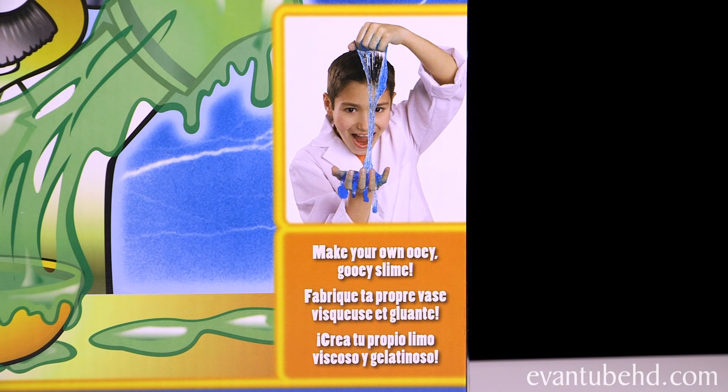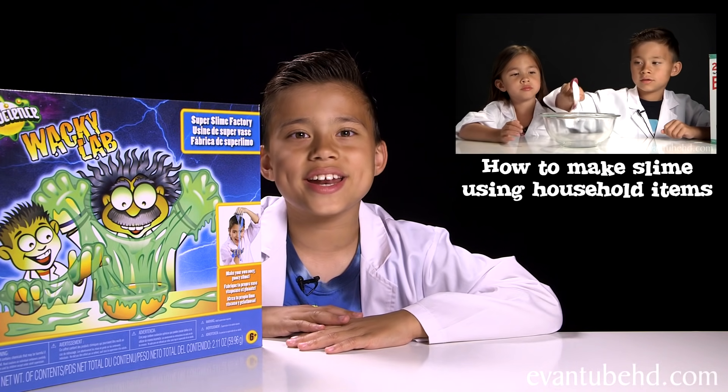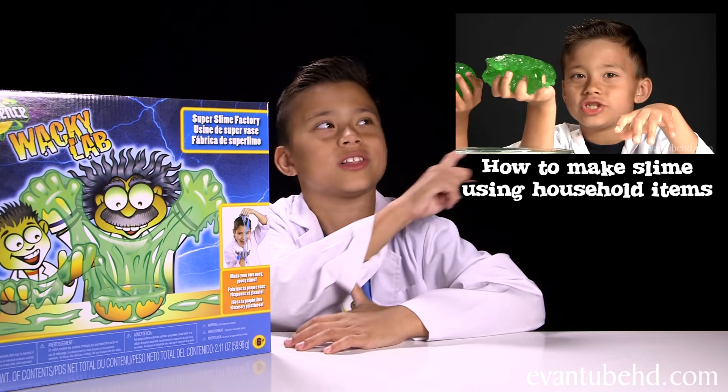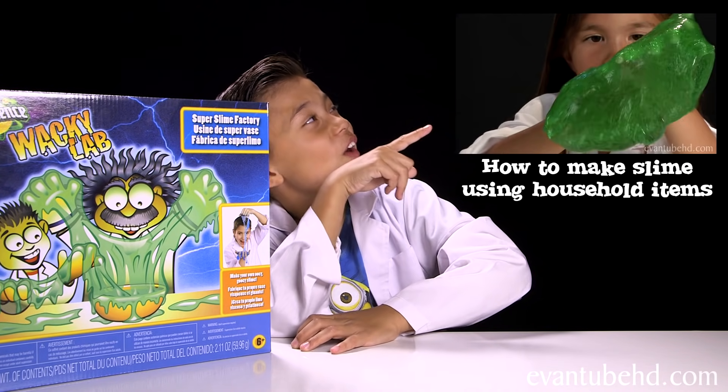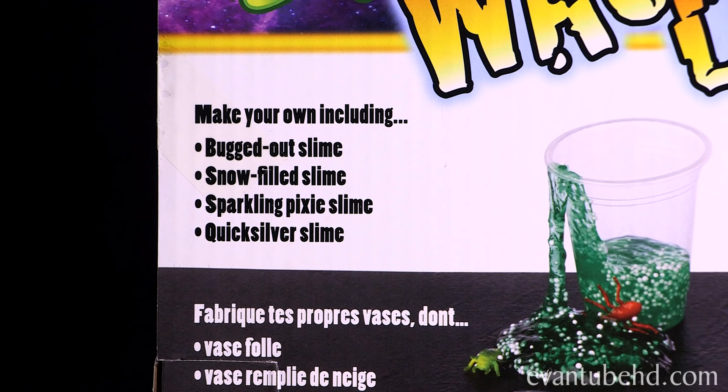It says make your own ooey gooey slime. Jillian and I showed you how to make slime out of household items — if you want to see that video, click here. This is similar but you can also make different concoctions as well. It says you can make bugged out slime, snow filled slime, sparkling pixie slime, and quick silver slime. Those look pretty interesting so let's open this up.